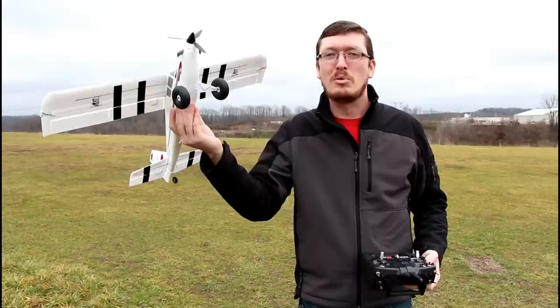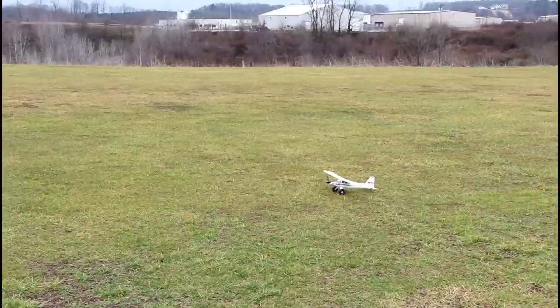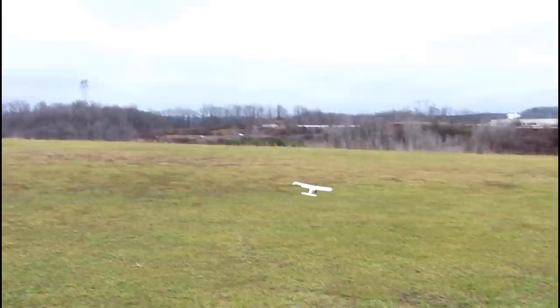We might be able to pull out vertically quite a bit faster than with the old regular Timber. Today's going to be a maiden flight for me — I wanted to include the maiden with you guys. This is exciting, it's new, so let's put it in the air. I'm extremely confident in this plane's ability to do a ground takeoff with half flaps on.